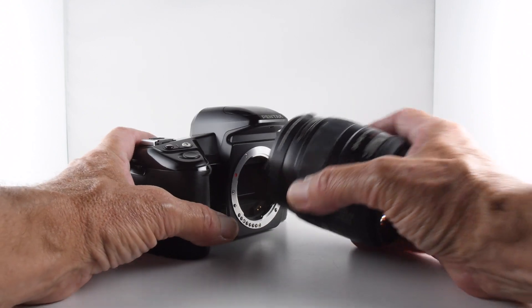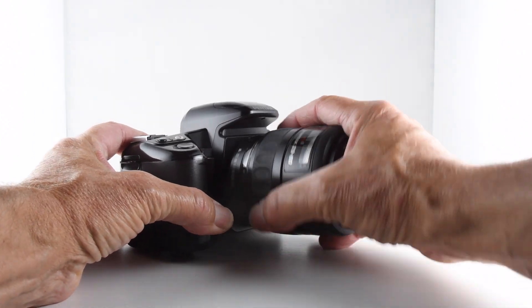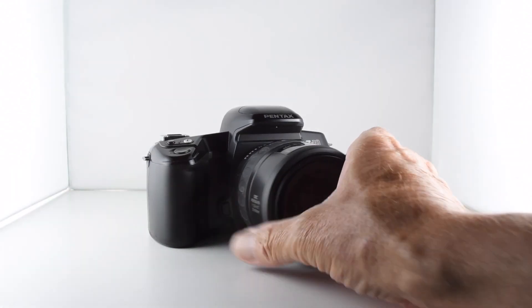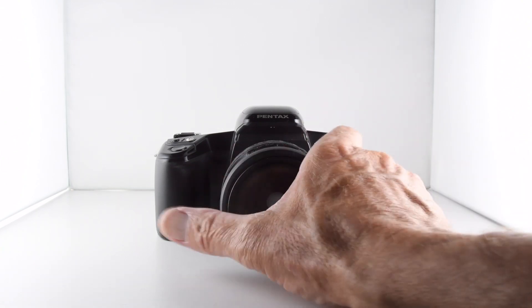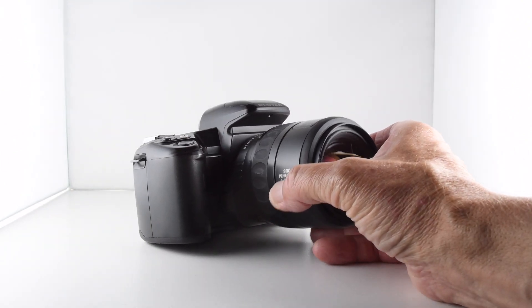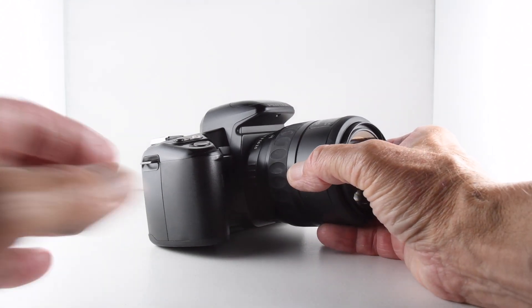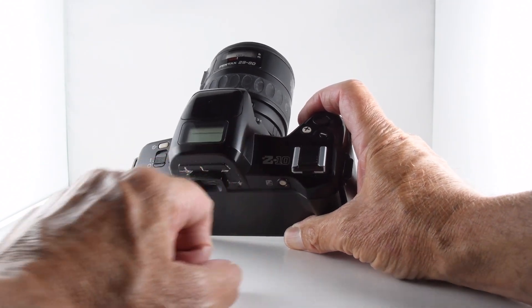Let's put the lens back on — it takes Pentax bayonet mount autofocus lenses. You really need to look at the list in the manual for exactly what lens you can use because it does affect the functionality of the camera. You'll also notice the hot shoe has been moved to the right, away from the middle, because it's dominated by the liquid crystal display.